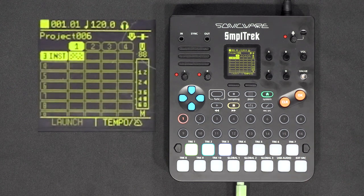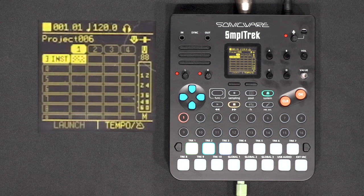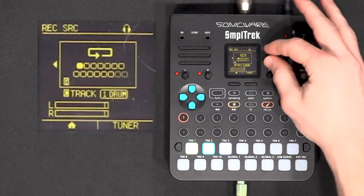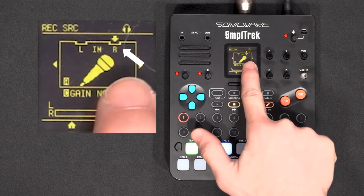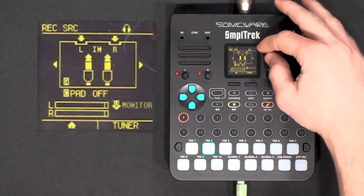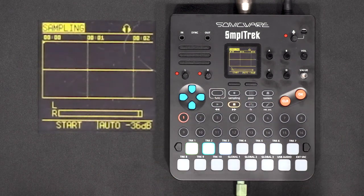I'll use my Shure SM58, which is a dynamic mic. I'll plug it in with an adapter here. To record, first set up the input: Function and Rec Source. In this menu you choose which source to record — the first is the built-in microphone, but I'll scroll and use this external microphone. The machine tells you to plug it into the right output, because the left output is for instrument-level signals, or you can use both for a stereo signal.